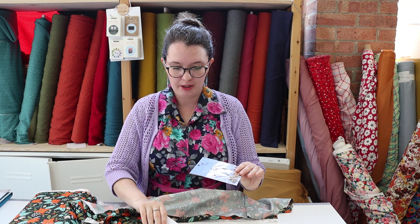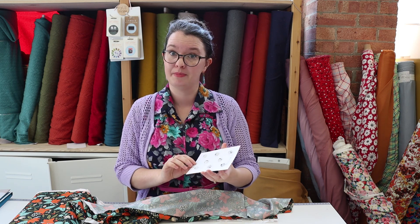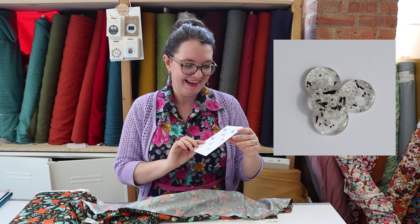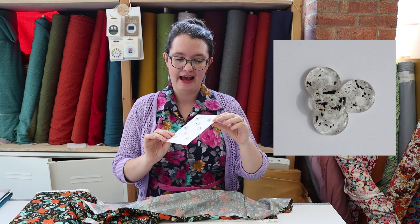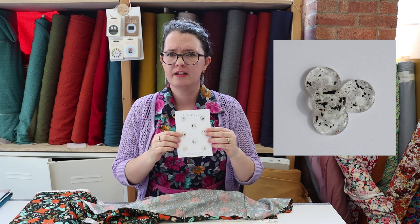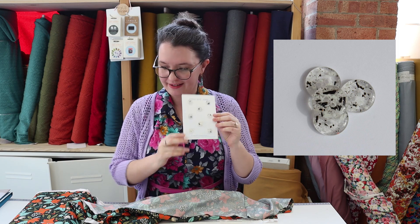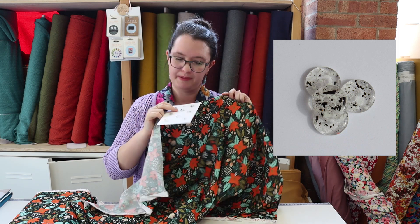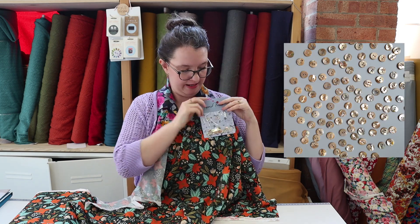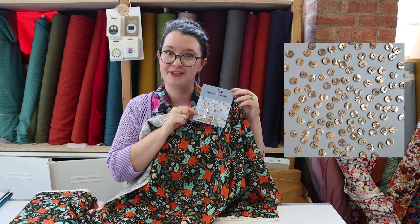I also wanted to show you some buttons. We've got quite a few independent button makers that we stock. One is from my friend Louise — she makes these resin buttons by hand, and these ones are the small confetti candles black and white ones. You get eight in a pack and they'd look really nice because they're kind of clear. The other option is the Pure Shores shell buttons from Pigeon Wishes, which would be really cute too.